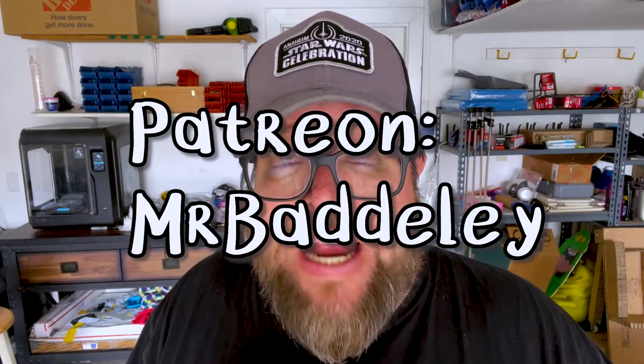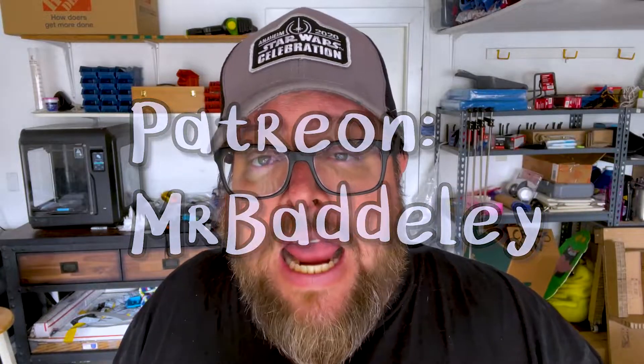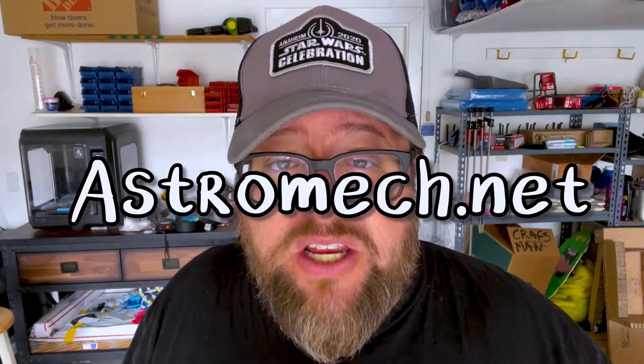If you want to learn about this, check out Michael Baddeley's Patreon, which is where he has the 3D printer files. And of course astromech.net, which is where I started a couple of years ago. I got my approval required for membership and started asking people questions. There are still a zillion things I don't know, but there are great people in that community who will help you get started.